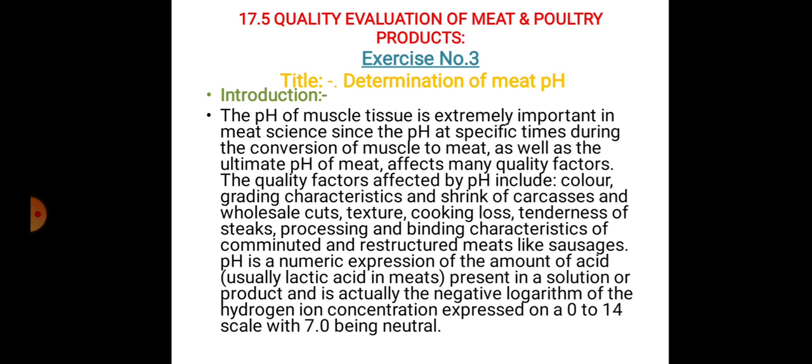the pH of muscle tissue is extremely important in meat science, since the pH at specific times during the conversion of muscle to meat, as well as the ultimate pH of meat, affects many quality factors.